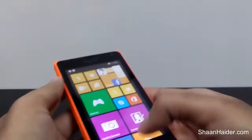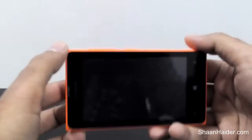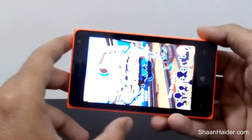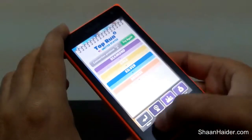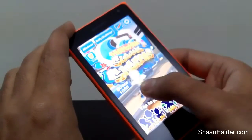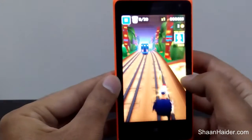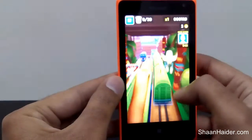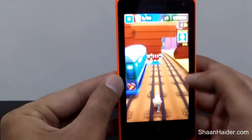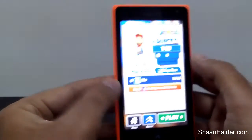For example, if you are playing Subway Surfer and you have scored the highest score ever and you just want to show it off in front of your friends, you can take a screenshot of that high score.